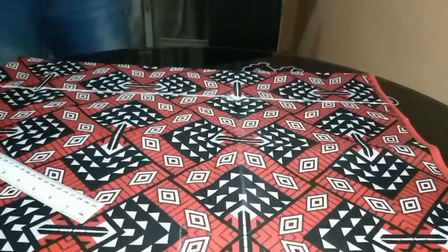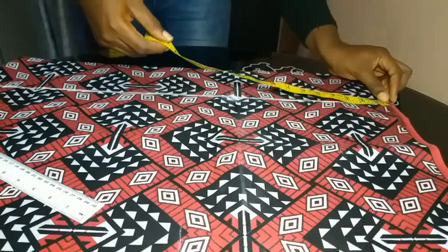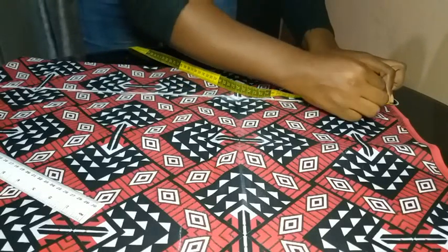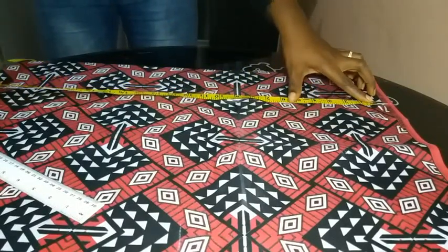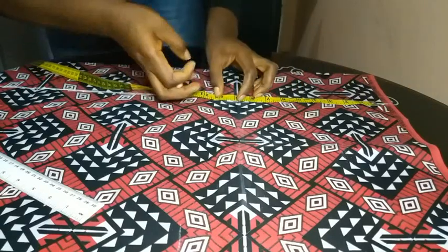For the blazer jacket, the first thing we're going to do is place our fabric on a fold and then draw a straight line on that fabric. Make sure you leave about 10 cm on the right side of that line you've drawn, and then I just marked one inch downwards for seam allowance.